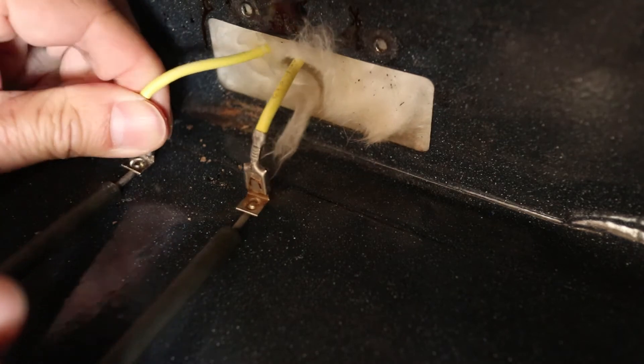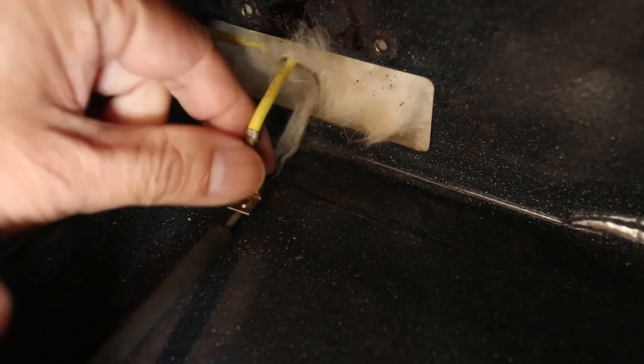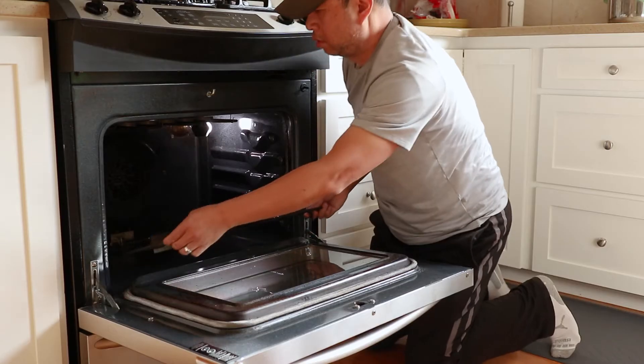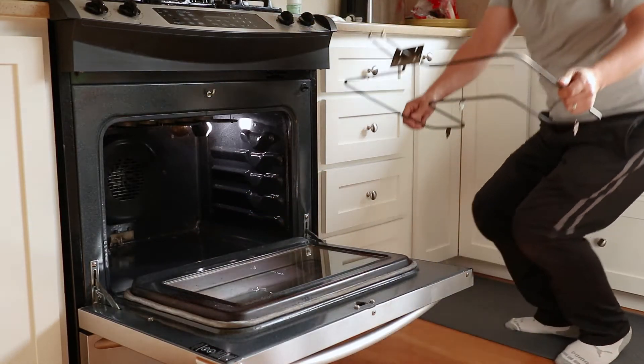When it's out, just slip off the spade connectors but keep track of which one is on the left and right. With the wires disconnected the element can be lifted out.